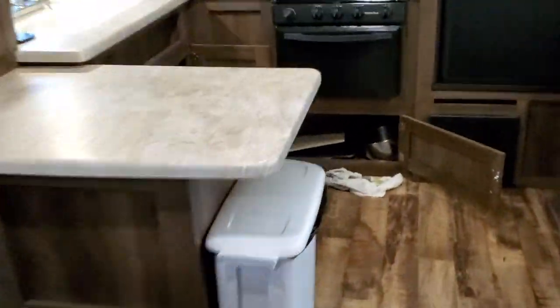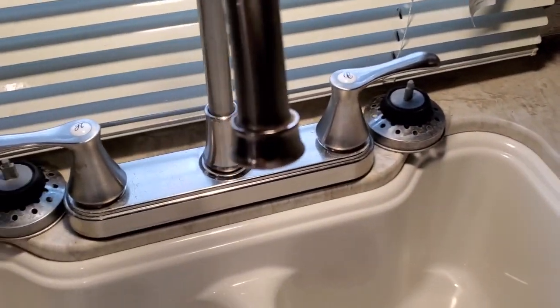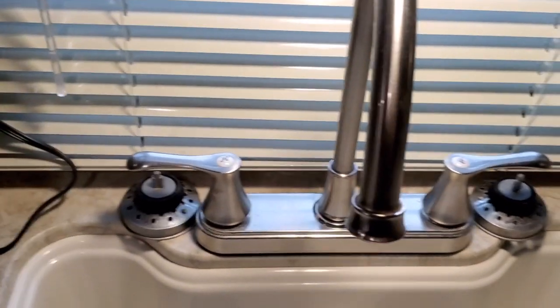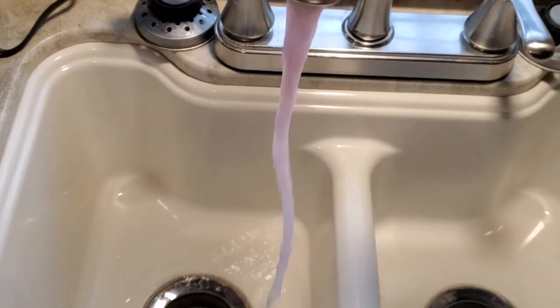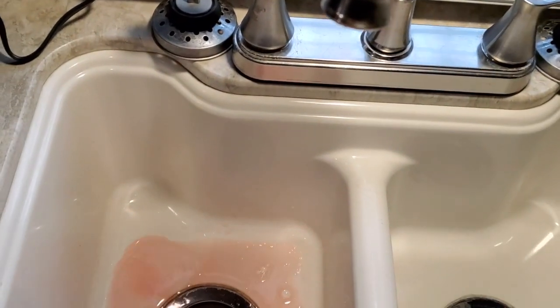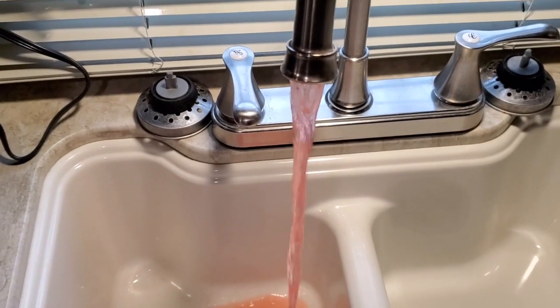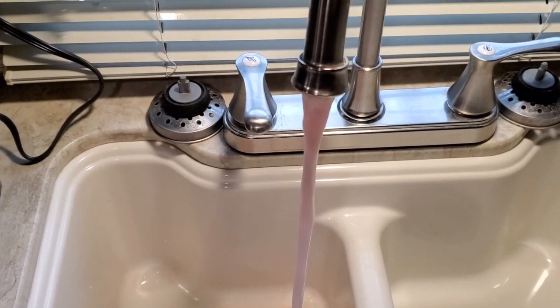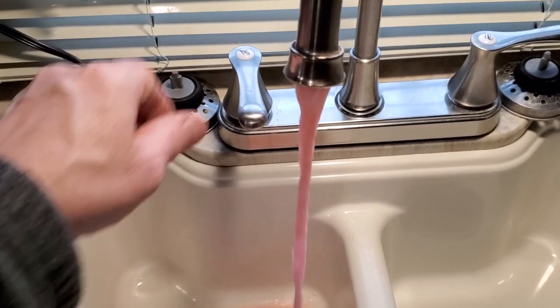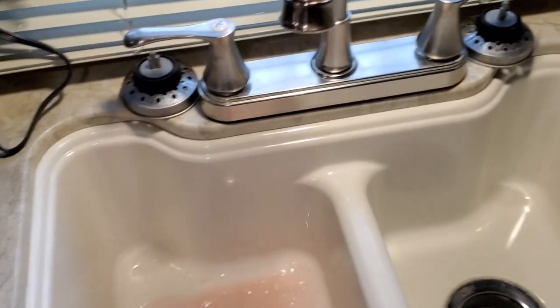Now, to the kitchen. We're going to do cold water first. Well, that was instant — that's what we want. Now we're going to do hot water. There we go. We're good and protected.